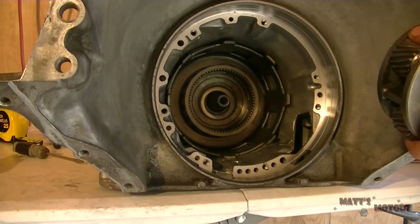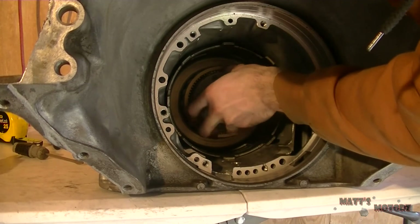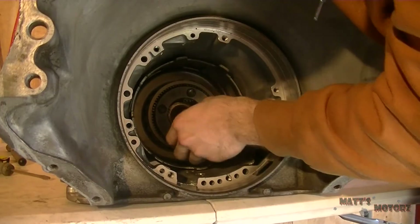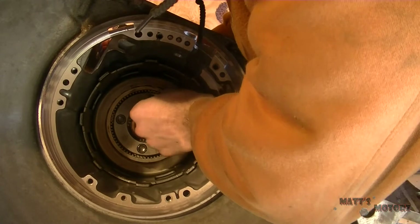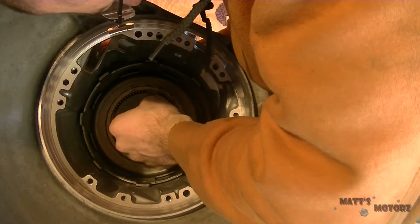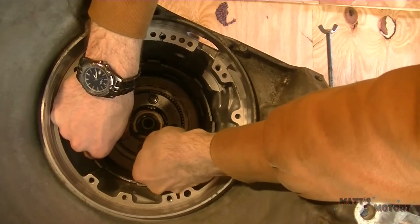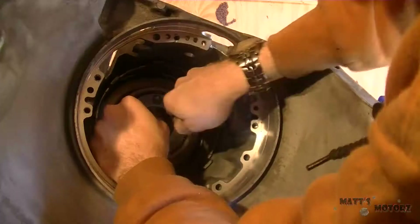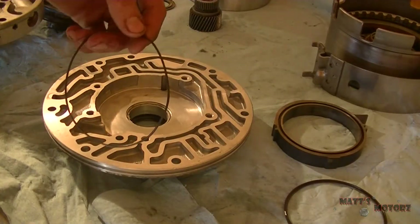Now this is the input carrier — the input planet, whatever you want to call it — install that now. I'm putting the snap ring in. This is how you'll know the output shaft is all the way up: if there's a groove for the snap ring to go into. If you can't see that groove, the output shaft is not all the way up.